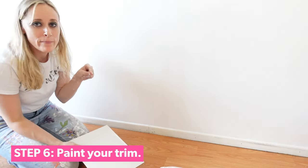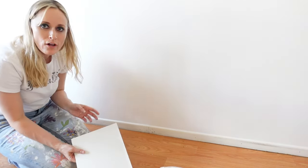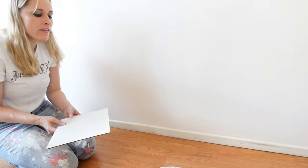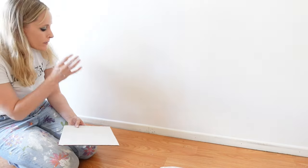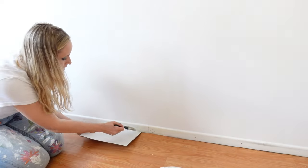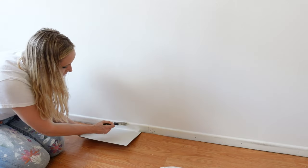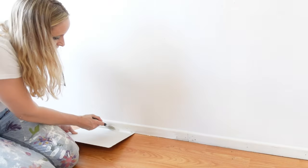Once your walls are all beautiful, it's time to hit the trim. Usually your trim will be a semi-gloss, and taping off the floor can be a pain. Here's a great hack — whether you have hardwood floors or carpet: get a piece of cardboard and put it right at the base of the trim. That way you can be a little less precise as you paint and nothing gets on the floor. It's genius, it's easy — it's Laugh Cry DIY.